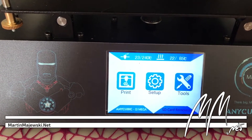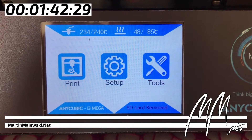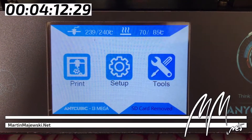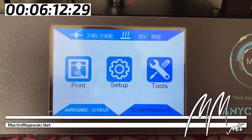The biggest criticism of the hardware is the prolonged heating of the print bed. It takes an eternity to reach 85 degrees Celsius, a temperature which is commonly used for many filaments like PETG. It takes 6 minutes 38 seconds until the bed has finished heating.